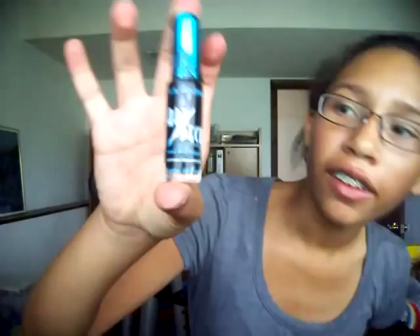Hey guys! Today I'm going to do a review about LA Colors Art Deco Nail Art. I don't know what that word is, but this is the bottle.